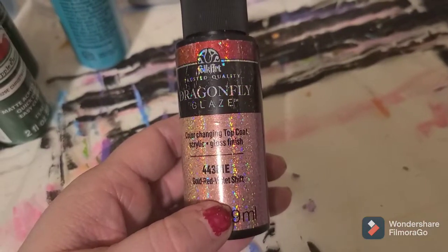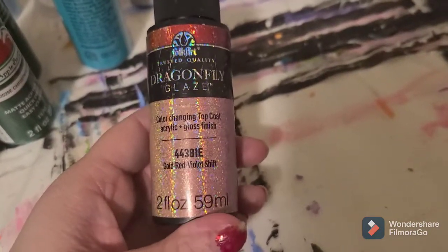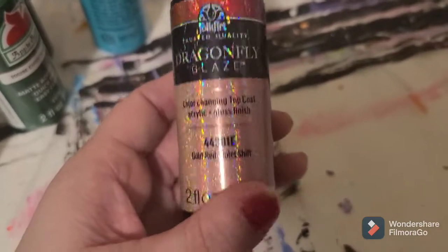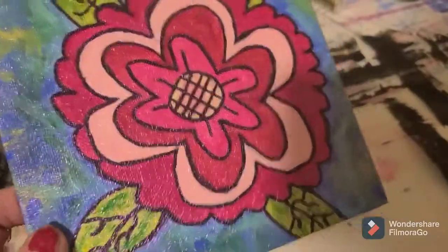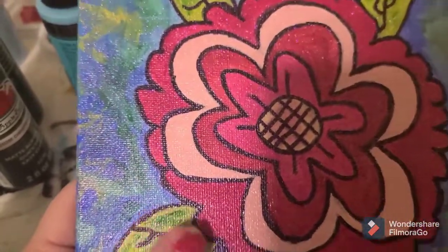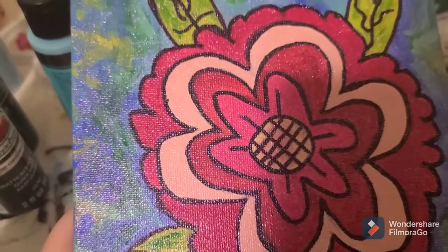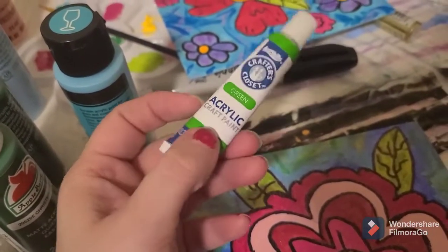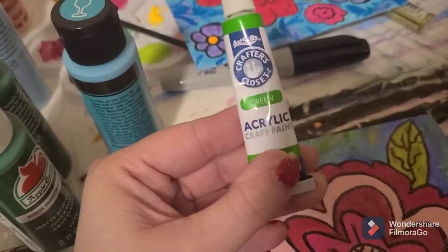I'm really liking this Dragonfly Glaze. It's a color-changing top coat with a gloss finish — this one is a gold-red-violet shift. I have a few others in different colors but I'm really enjoying it. It makes everything sparkly and it doesn't feel sticky like Mod Podge does. The Mod Podge still has a little stickiness to it, and I've had a lot of trouble lately with my paintings sticking together, especially when I used this cheap acrylic.